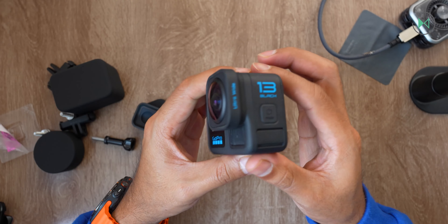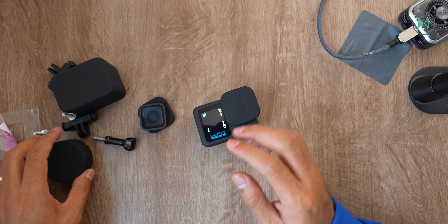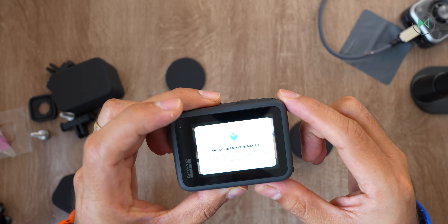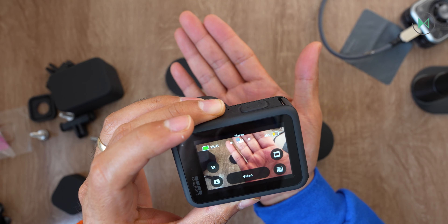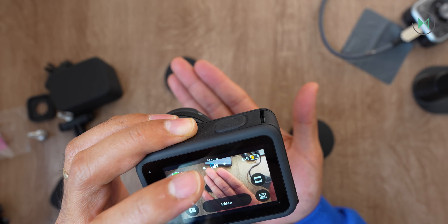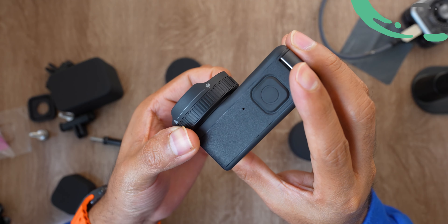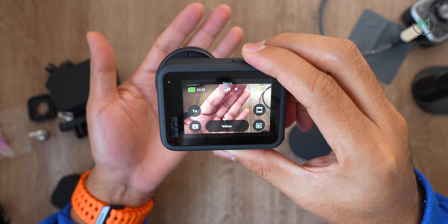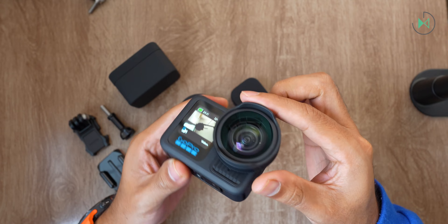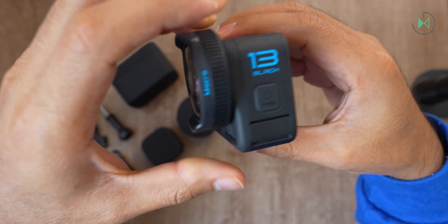Now let's remove the ultra-wide angle lens and attach the macro lens in exactly the same way: put it on, rotate it, and you're done. The camera detected it's the macro lens. With this lens the device has the ability to give a more precise focus, but we're talking about manual focus — not autofocus. There's a ring on the lens that you turn to adjust focus, so close objects can also be brought into focus. With this macro lens module, water resistance is up to 1 meter depth.